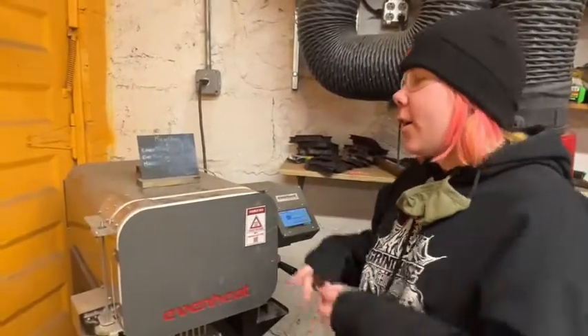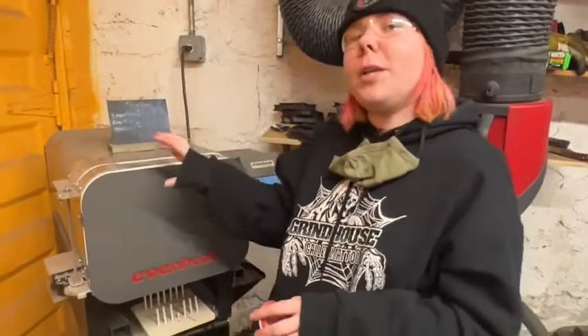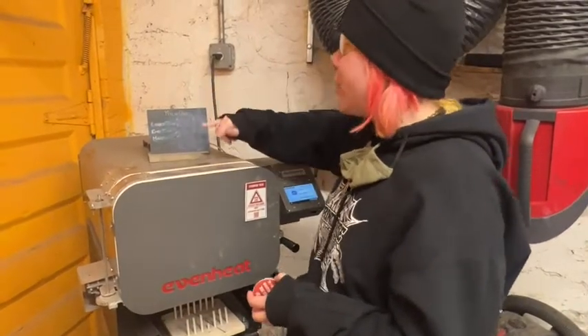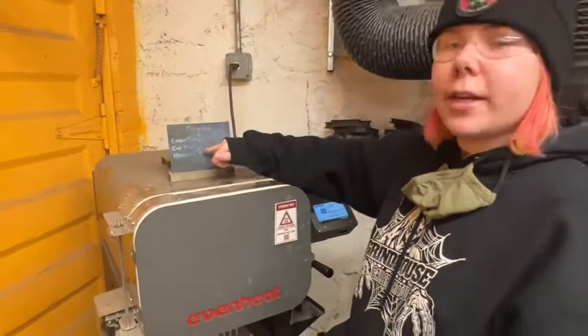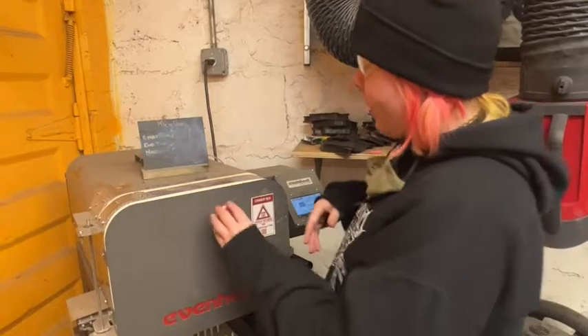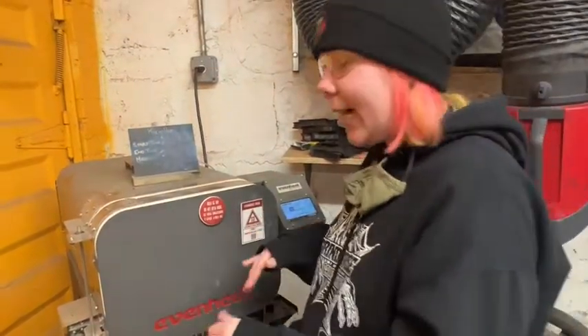So you load your kiln and you're ready to go. Because this is a communal space, we want to make sure other people know what's going on. We have this kiln use chart right here — you're going to put the time you started the firing, the time it ended, and your name. Then we have this button right here that you pop on to let people know the kiln is on: do not touch, do not open, it is hot.